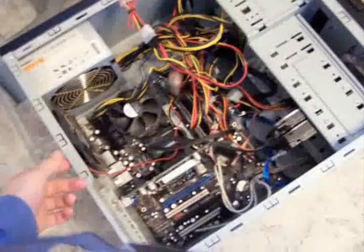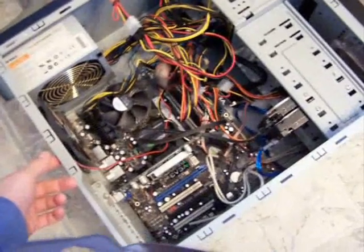What you need to do is find the BIOS battery, which is right here if you look in. It's this little round battery — move some wires so you can see it. It's a little round, flat battery right there.